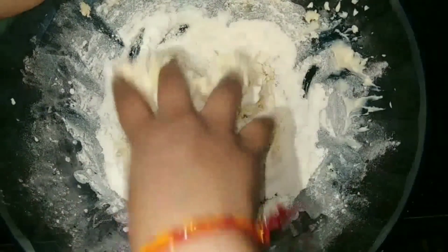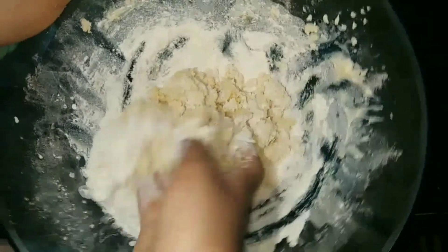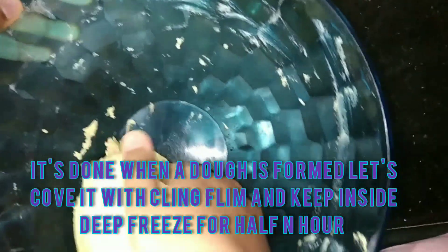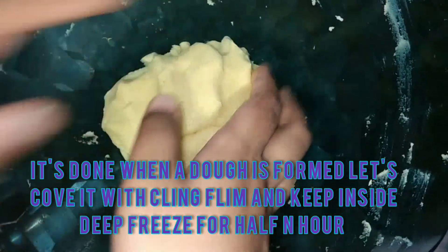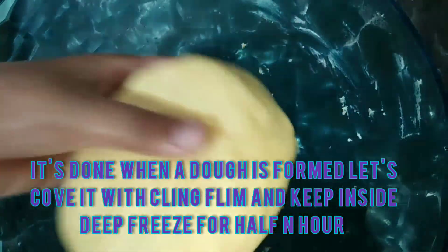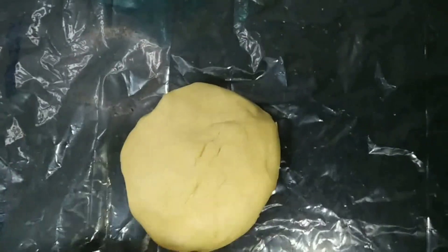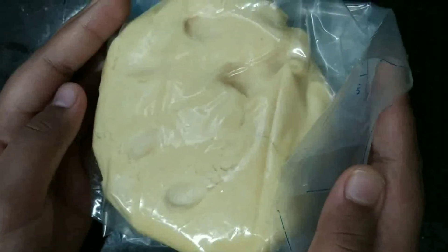Now let's just bring all our mixture together. This dough is sticky, but if you find it's too sticky, add one tablespoon of all-purpose flour. As you can see, our dough is ready. A lovely dough has formed — looks so good! Now let's remove it from the bowl, place it on cling wrap, and secure it from all the sides. Now it's ready to keep in the deep freezer for half an hour.